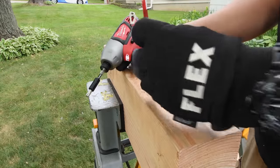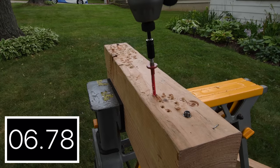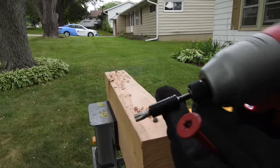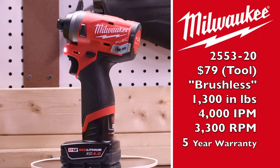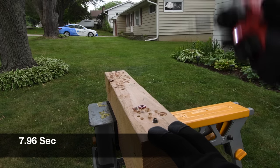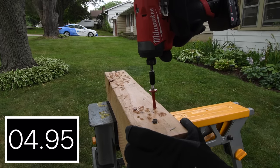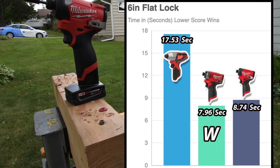Let's do a 6-inch flat lock. We are using Makita bits. 17.53 seconds. Model number is 2553-20, a $79 tool only. It is brushless, 1,300 inch-pounds of torque, 4,000 impacts per minute, 3,300 RPM. This has been a good tool for a few years — it's still worth the money. 7.96 seconds. The 2553 got 7.96 seconds for the win, and the older brushed one got 17.53 seconds.